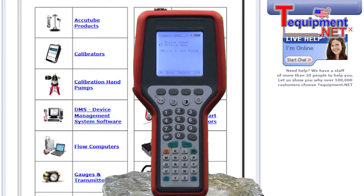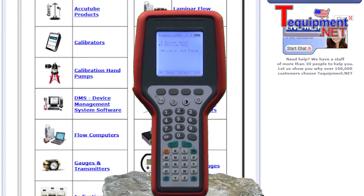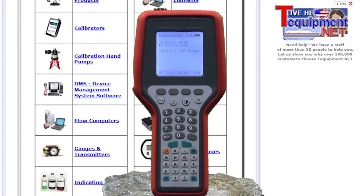Other features include quick start up and connect at 15 seconds, 60 hours of battery life without backlight, and 28 hours of battery life with backlight.